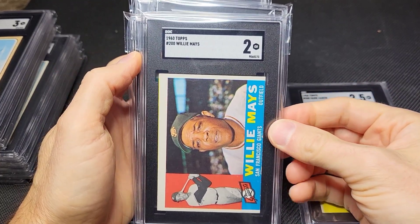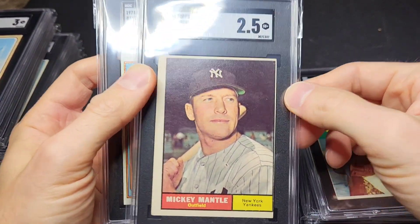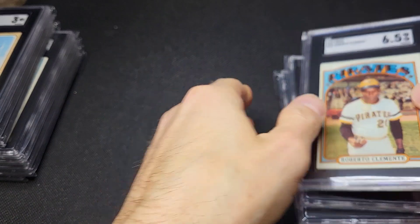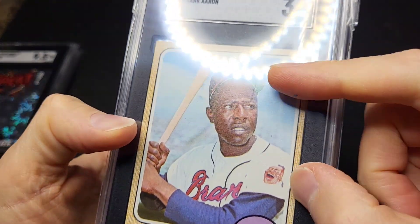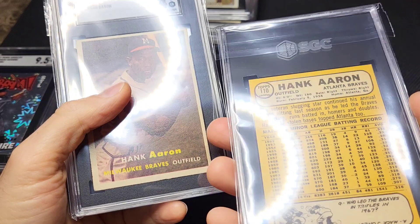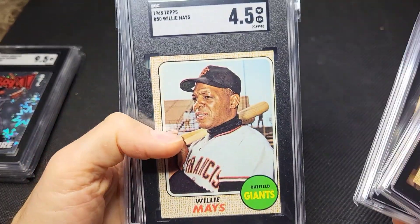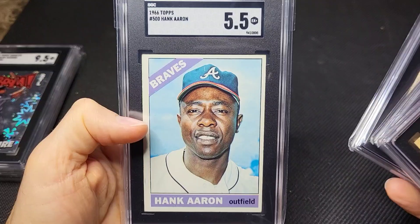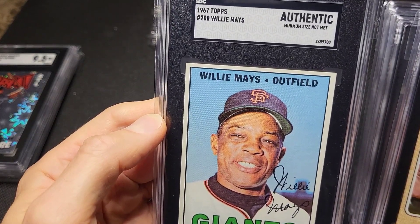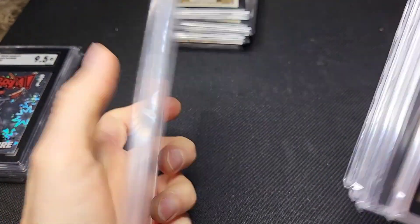We got the Hank Aaron, the '60 Willie Mays — these are all up for sale in the eBay store as well. McCovey rookie card. Mickey Mantle got a two and a half; the image on this looks great, it's just obviously off-centered. Really nice surface. Six and a half on the Clemente. This Hank Aaron got a three due to that crease or blemish right there on the card, but just looking at it you don't even see that — it looks probably more like a near mint card. '57 Hank Aaron got a four. Four and a half on the '68 Mays. Five and a half on the '66 Hank Aaron.